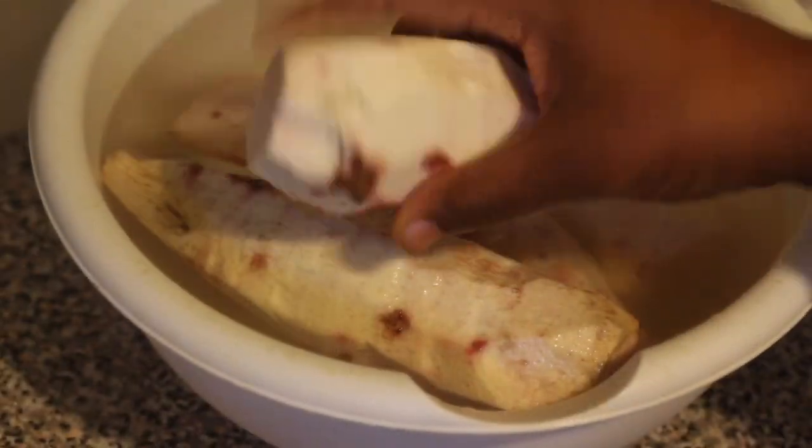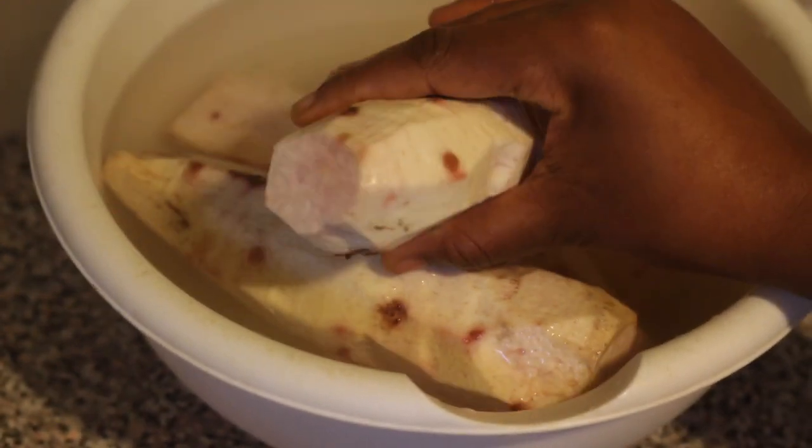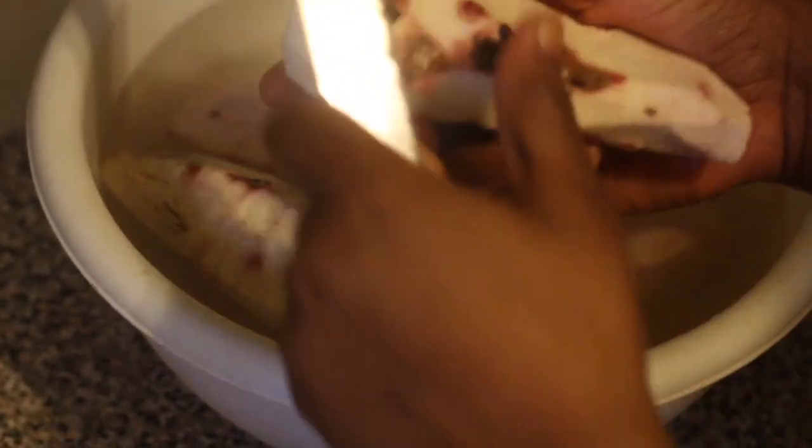Tanya Log is basically another type of porridge which is made with what we call Tanya, which I'm showing you right here. So the first thing I'm going to do is peel my Tanya. I'm just going to use a knife and peel it, and I'm putting it in a bowl with water.